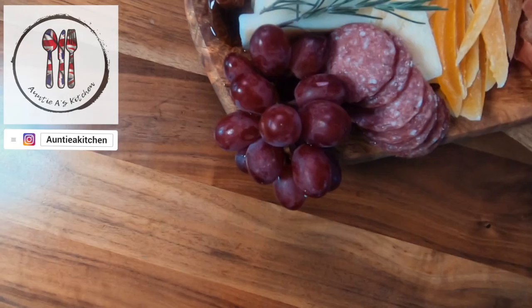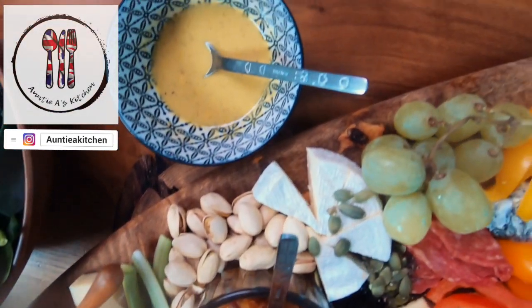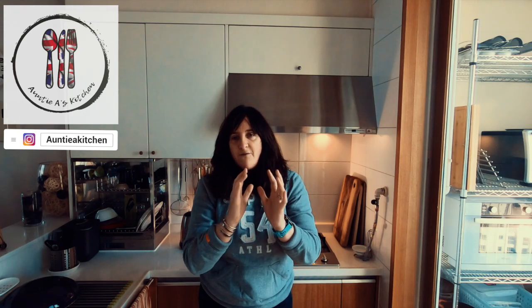You may have also heard this referred to as a grazing table. Now traditionally a charcuterie board is made up of cold cooked and cured meats and pâtés. Today we're going to be adding some cheese, and when this is put together well it is a food art masterpiece equal to any Picasso that you might look at.